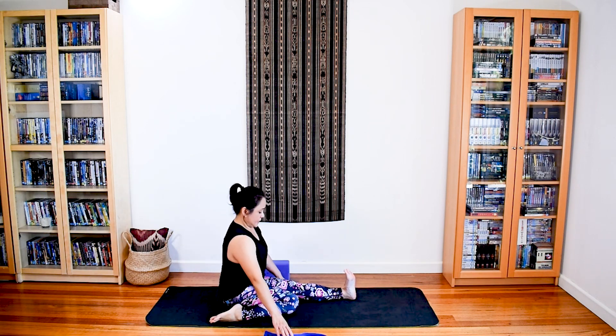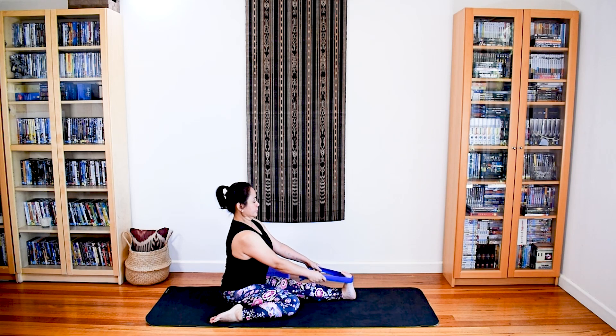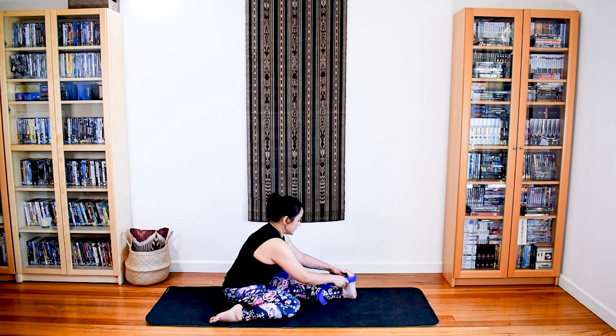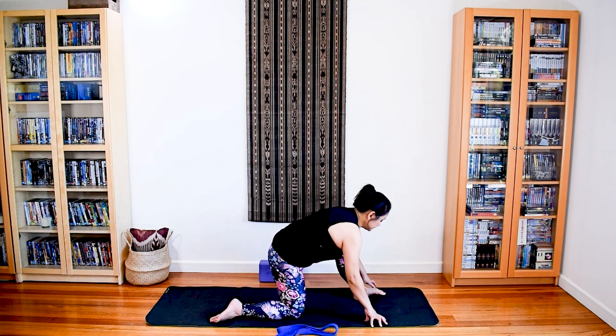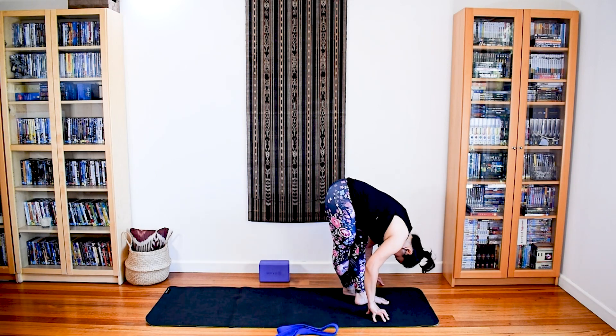Waving up — and I'll just show you once again with the strap. Waving up, lengthen the body. Relax, walk your hands closer to your foot along the strap, waving up, activate the pose. Relax, stay or adjust, activate the pose, waving. Deep full breath.